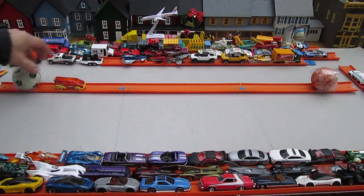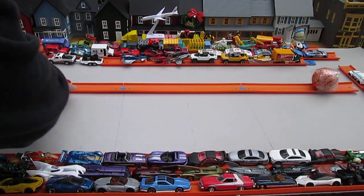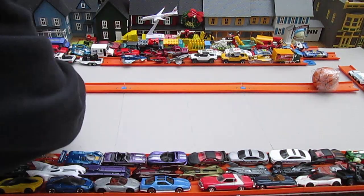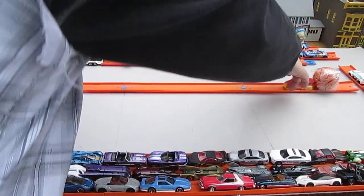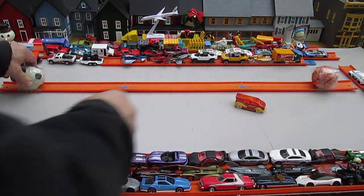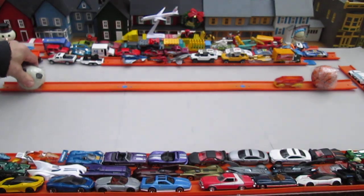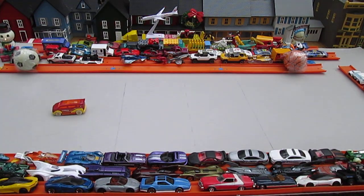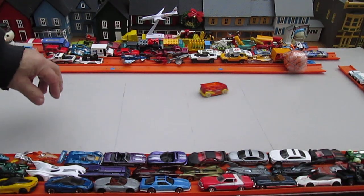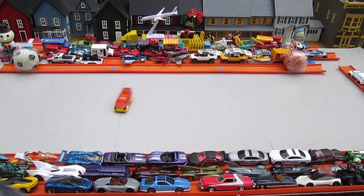Straight roller. Almost — there we go. Oh, that was sweet! Squeeze the ball frontwards — yeah, boom! Try backwards, squeeze the ball — no good, no good. Alright, now does it have drifting ability? Right to the line, right to the line — yes it does!